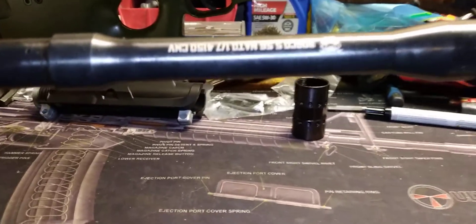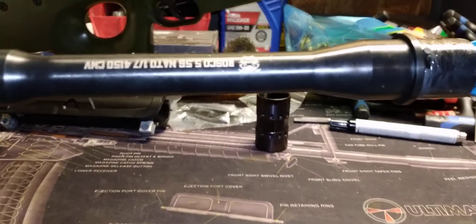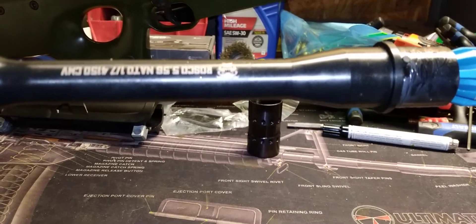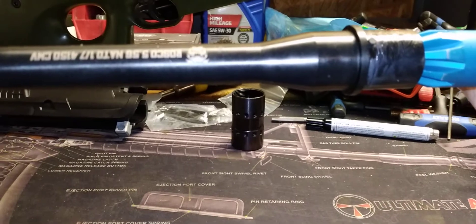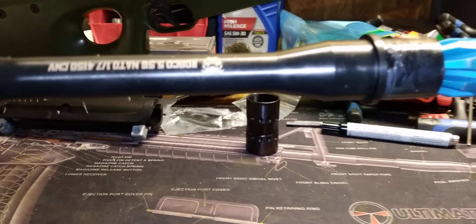We need to tell the ATF to leave our pistol braces alone. Be respectful, give your address — they already know where you live anyway. Stop playing games and tell them we're not going to stand for this, explain why it's a bad idea, and let them know we'll take them to court if needed.